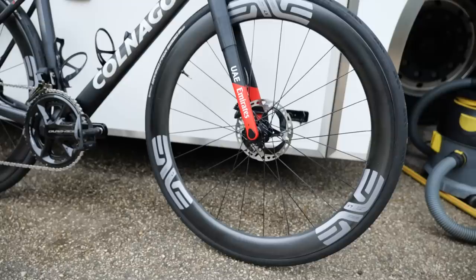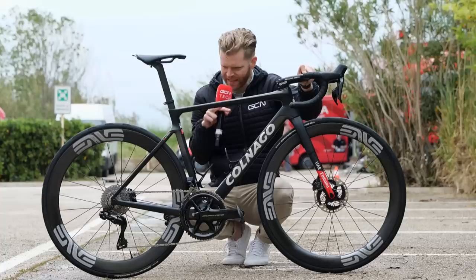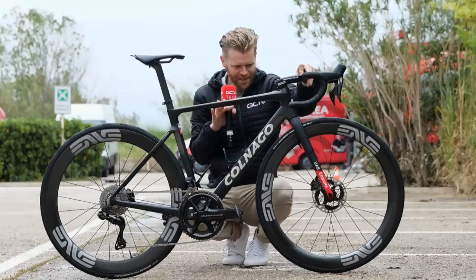What I've not seen before is these particular Envy wheels. They have been using Envy wheels all season, but these ones now have a metallic Envy logo graphic on them. These weren't at the UAE Tour when I was there, or I didn't see them at least. I like them because it matches the brushed metallic steel-effect Colnago logo on the down tube. Overall, the look — very smart.